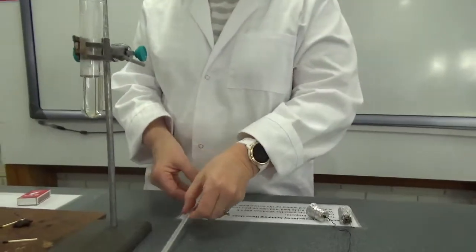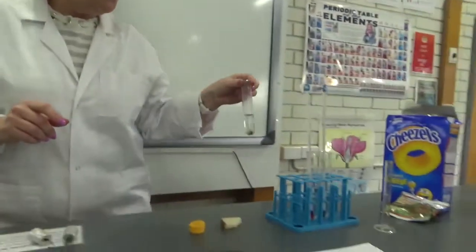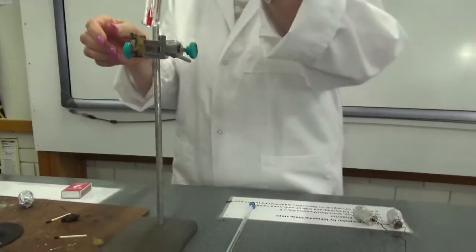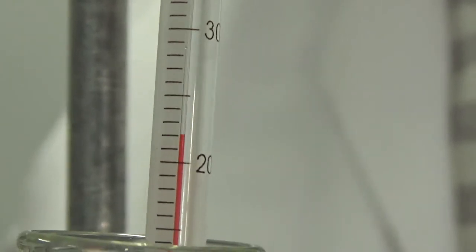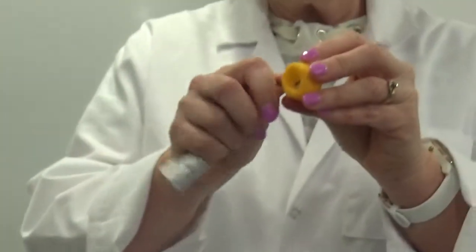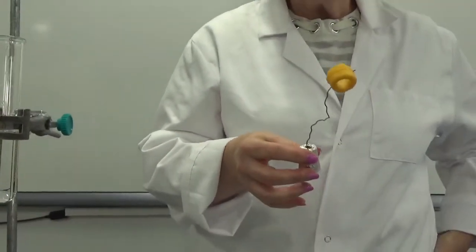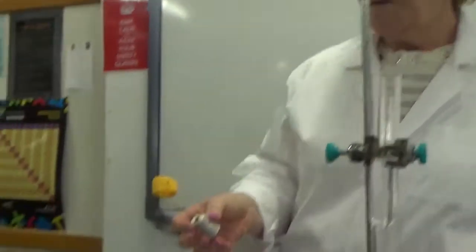Let's change it over and do the cheezel. We're going to change to a new lot of water and take the starting temperature, then light our cheezel up. The starting temperature is the same as last time, which is not surprising because all the water came out of the same tap. Let's put our cheezel on our burning stick and light it up. What do you reckon — more or less energy than the teddy?